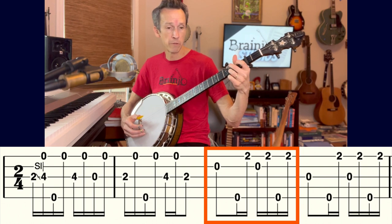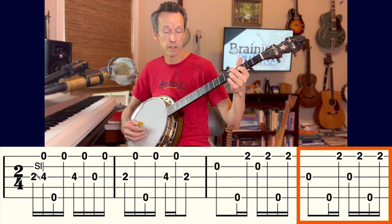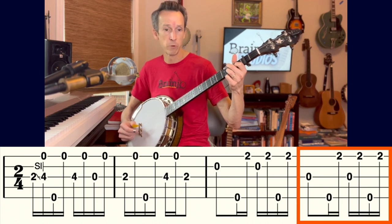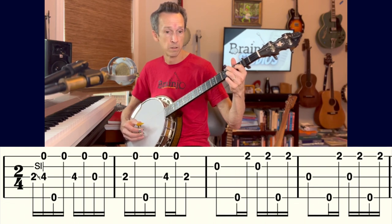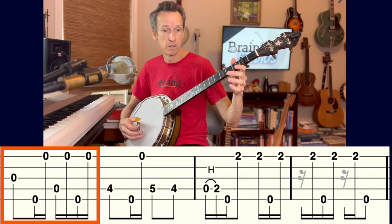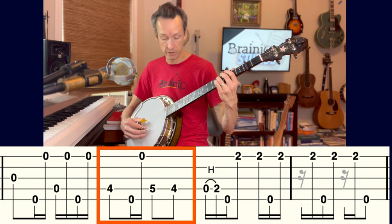Moving to the sixth chord in the next measure — I don't do anything with my fretting fingers except hold down the chord. Then I change to the four chord by bringing my finger to the first fret of the second string. Even if I'm not striking it, it still needs to be held down or it'll resonate and sound off. Then we're back to the one chord with open strings.